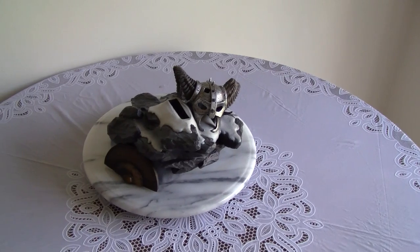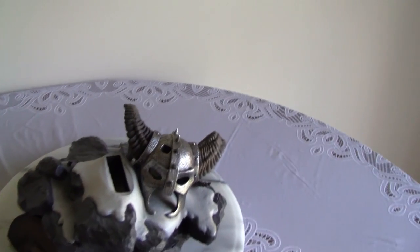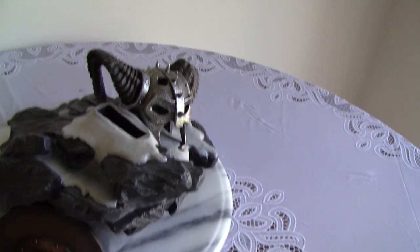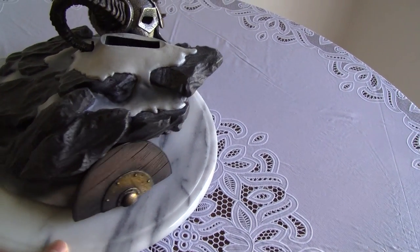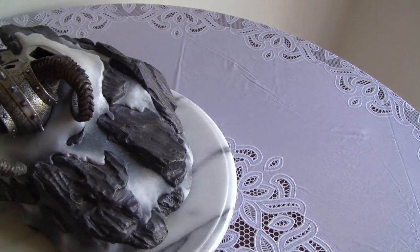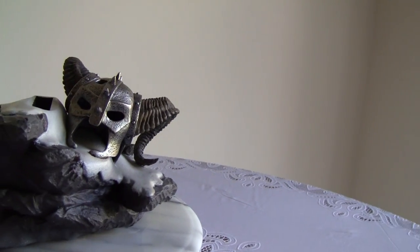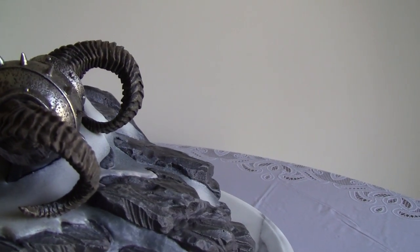We have the base set up — it's a helmet on some form of rock base with snow and a half-broken shield. It's pretty simple, but the helmet is very detailed and very nice.